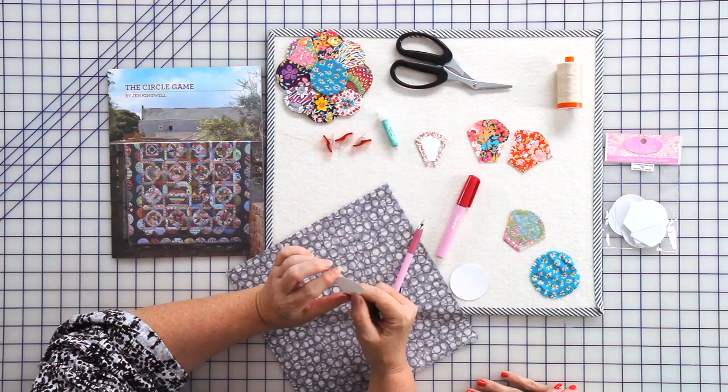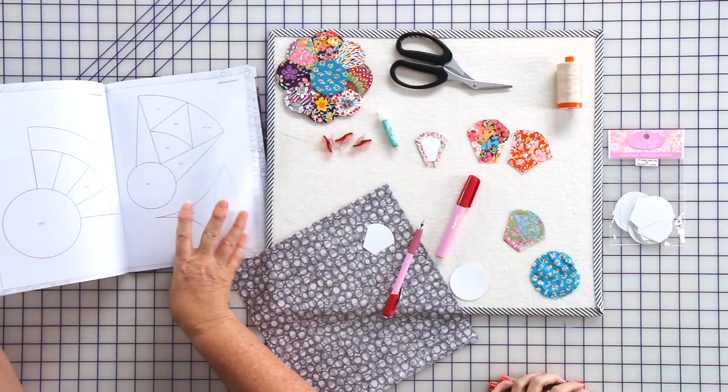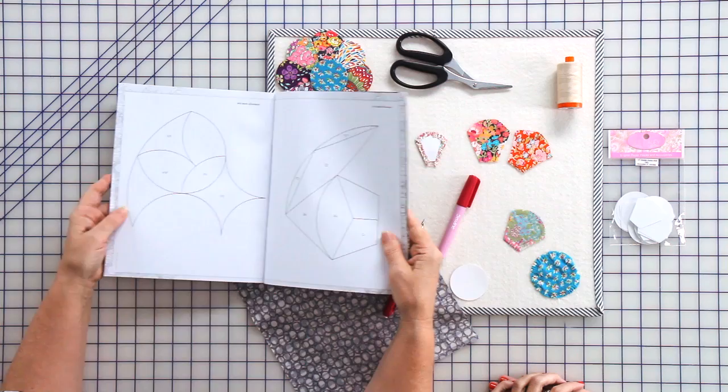Okay, let's get started. These are pre-cut paper pieces — this is a little chubby Dresden set. If you want to use these, you just buy them in a little pack, or if you have a pattern like my Circle Game pattern, which has several blocks that lend themselves very well to English paper piecing.